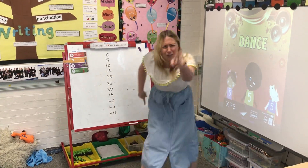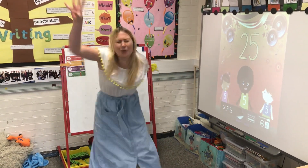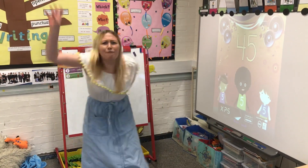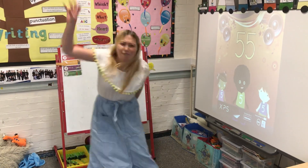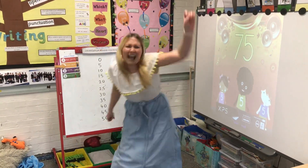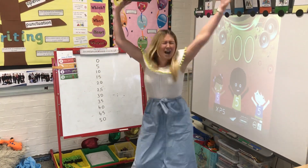Count to 100, start with 5: 5, 10, 15, 20, 25, 30, 35, 40, 45, 50, 55, 60, 65, 70, 75, 80, 85, 90, 95, 100.